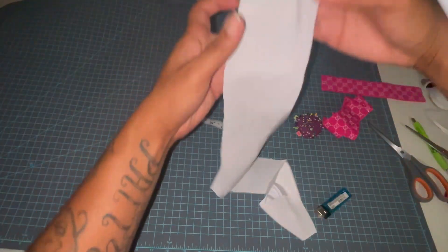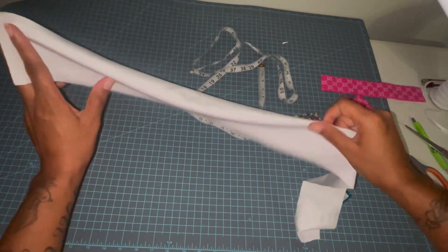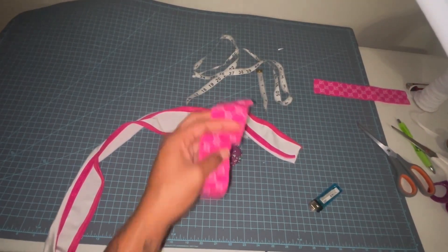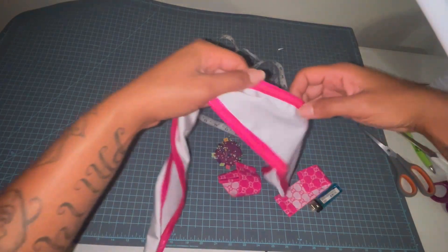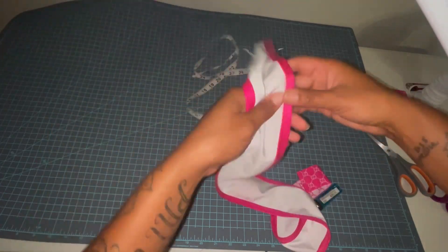I'm also going to trim both of the long sides of our fabric strip. I've got the trim added to our piece of fabric now.